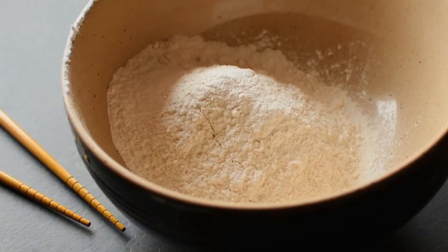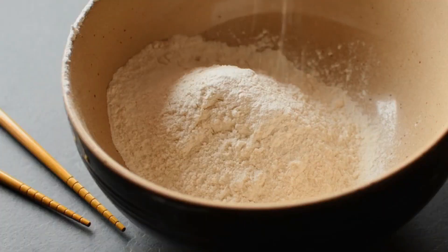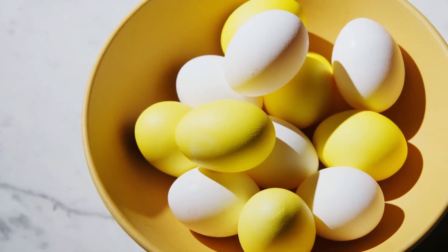Place the flour in a separate shallow bowl. In another bowl, beat the eggs until well mixed.